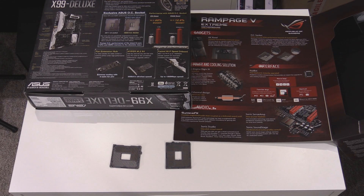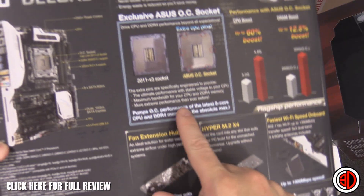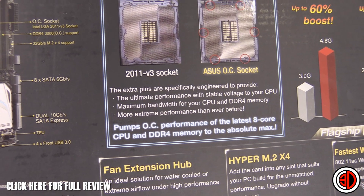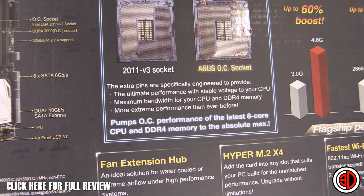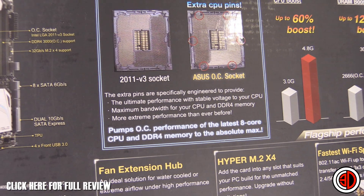Just a quick one about the Asus overclock socket, essentially on a couple of the boards. You can see they've got this exclusive Asus overclock socket, and when we zoom in it says the extra pins are specifically engineered to provide the ultimate performance, a stable voltage for your CPU, maximum bandwidth for CPU and DDR4 memory.